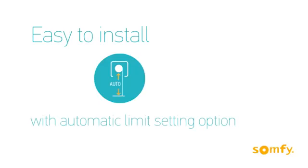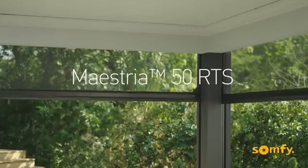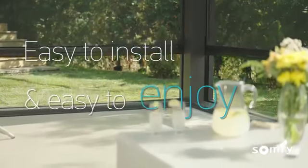The plug and play and precise setting features make installation quick, easy, and streamlined. Maestria's advanced features and intelligent detection system make it a perfect all-in-one solution for exterior screens that is both easy to install and easy to enjoy.